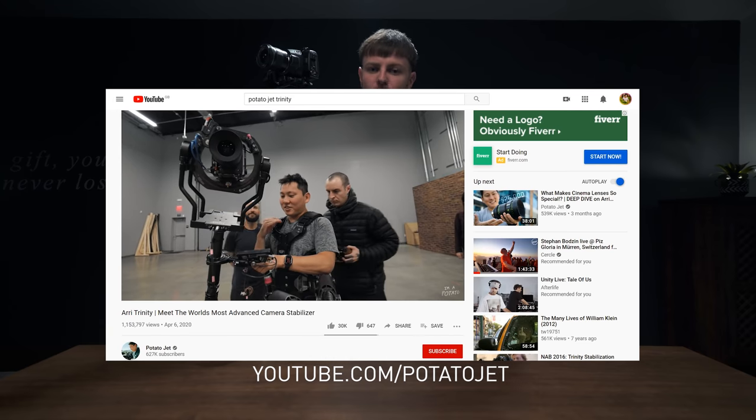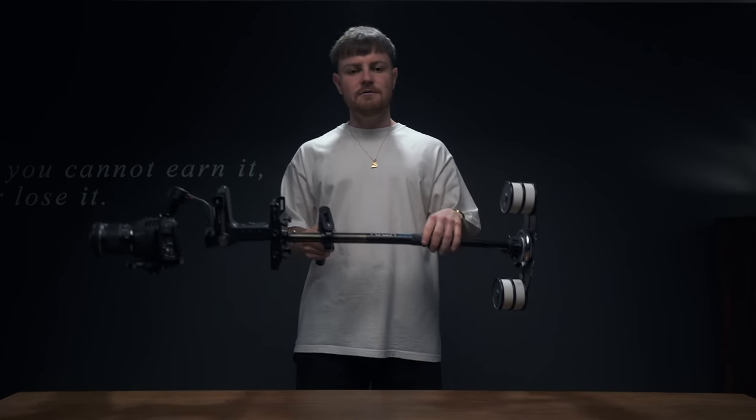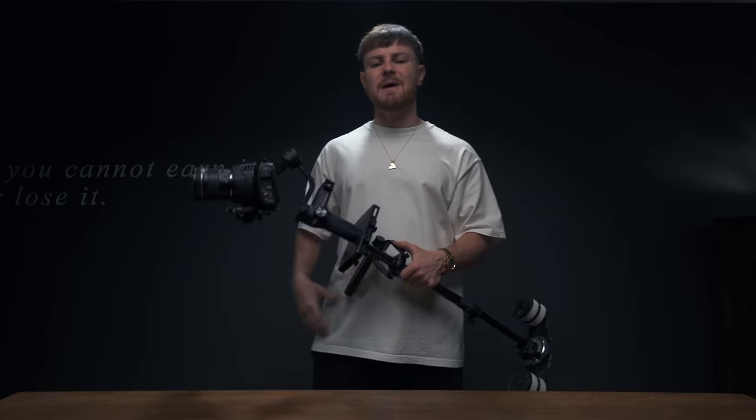Ari is an actual Trinity operator — sick job, sick geezer — so I definitely recommend checking it out if you don't know what the Arri Trinity actually is. And as sick as the Arri Trinity is as a filmmaking tool, it turns out that a lot of us solo shooters ain't really got a spare 50 grand lying about.